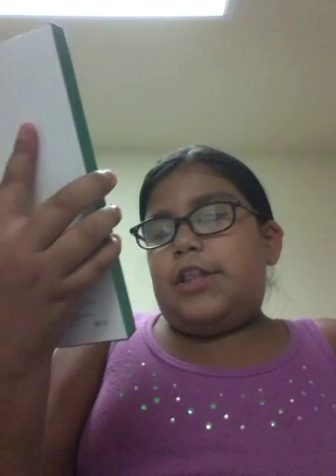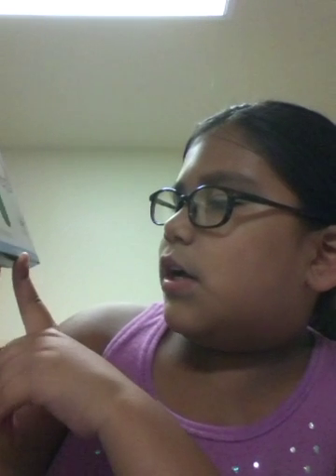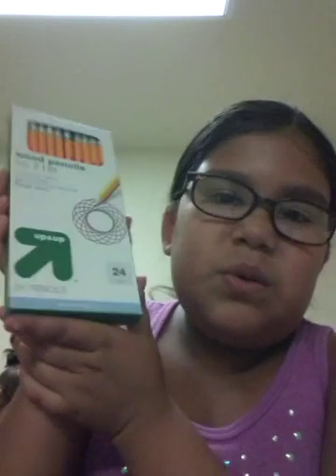So now we're gonna do the wood pencils and there are 24 pencils in here. I love sharpening pencils — I don't know why, but I like sharpening pencils. Isn't that kinda weird? Leave me in the comments if you like sharpening pencils. Just normal pencils.